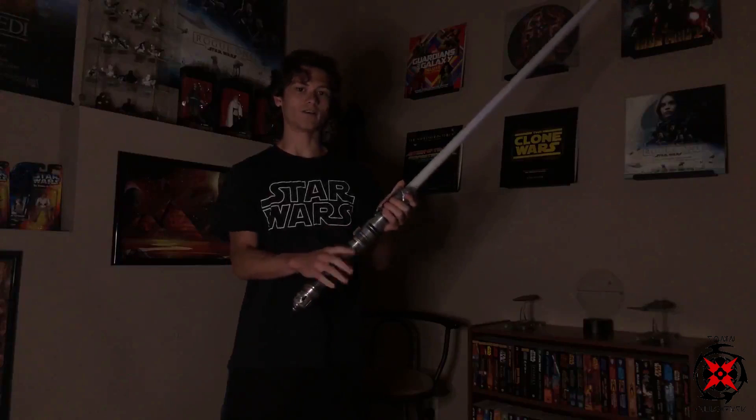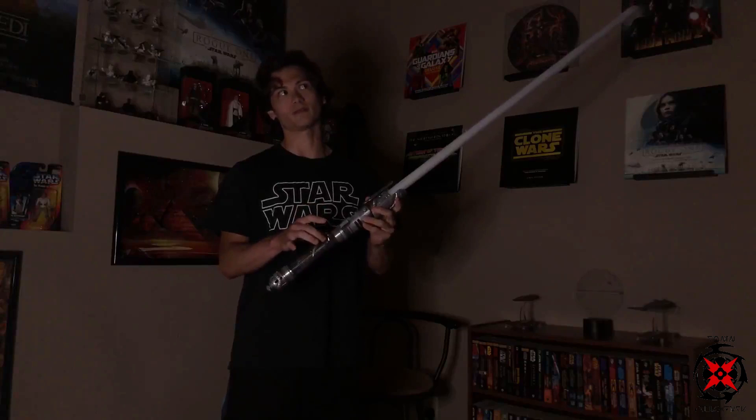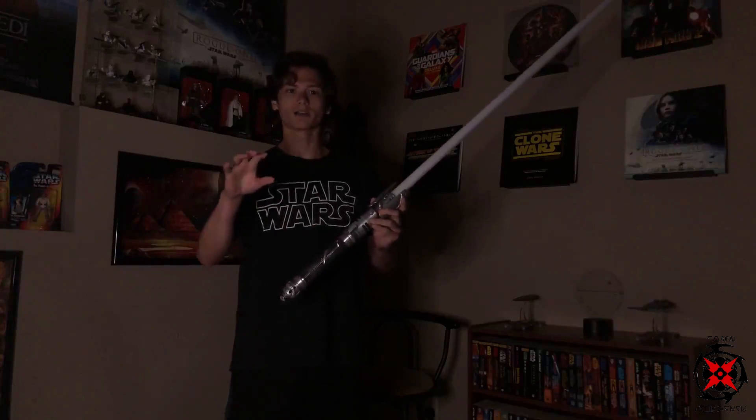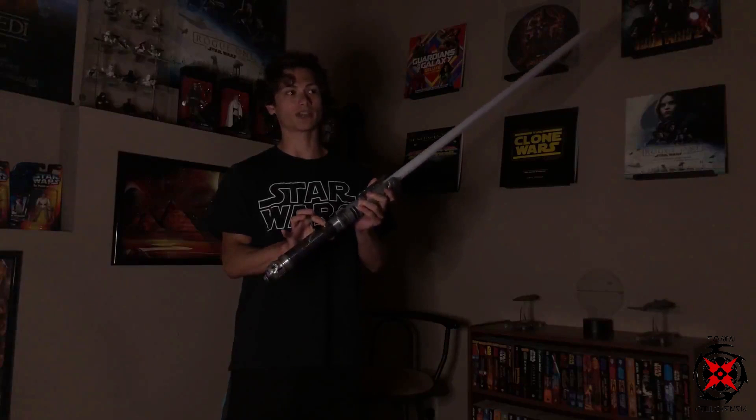This lightsaber is running about 10 fonts plus the rainbow blade. I asked the customer if he wanted a rainbow blade and he said just throw it on there, so I added a rainbow blade. We're going to go through the fonts and the functionality of the one-button. This is using Sax's one-button mod, which is a bit different than the stock Neopixel one-button mod. With this, it's just one tap, or hold it down for two seconds to get the next preset.